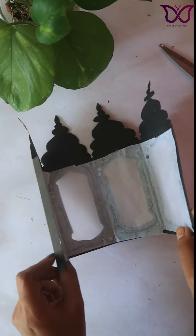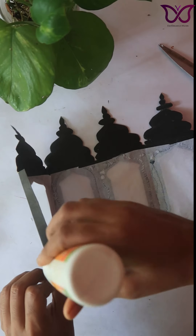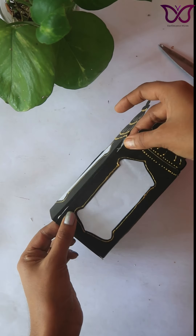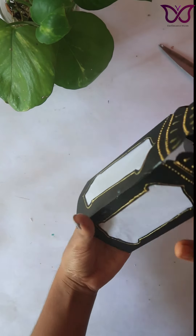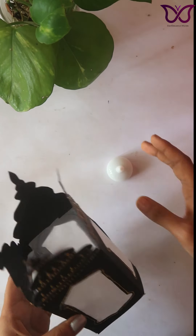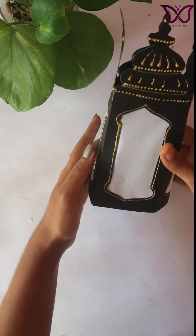Let's put these two open-sided portions together. After that, we have a little bit of space. Now we are ready for the lantern. We are using artificial lights.